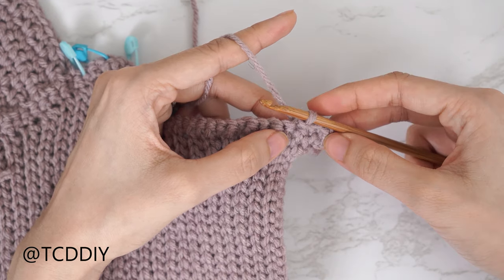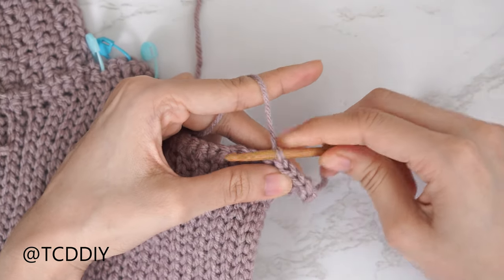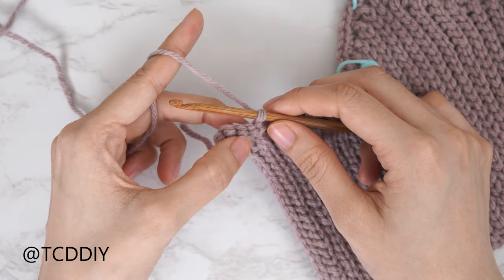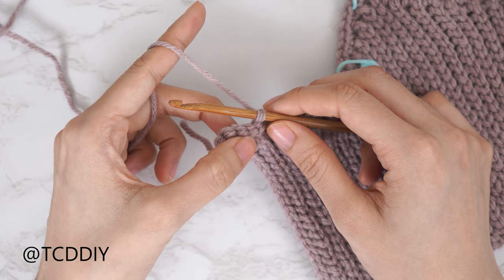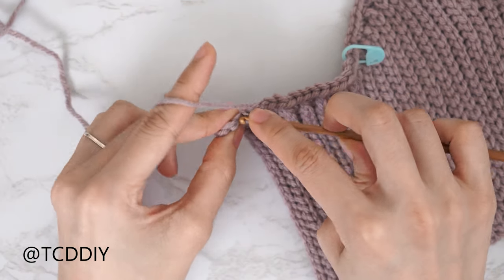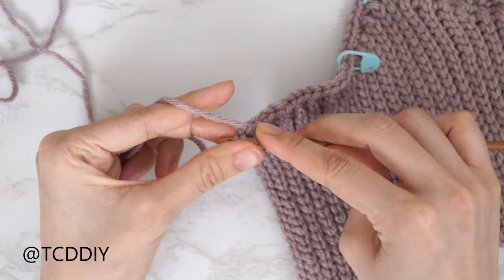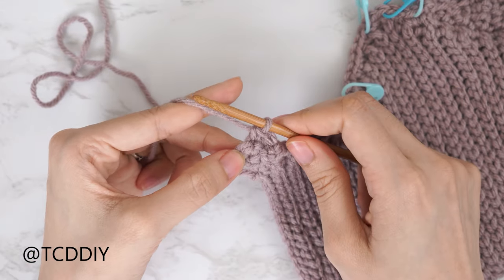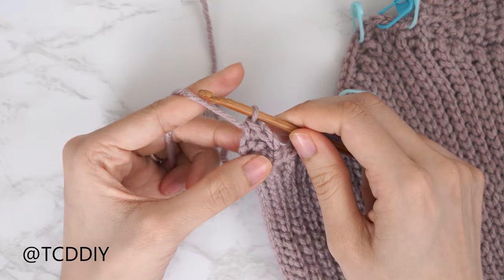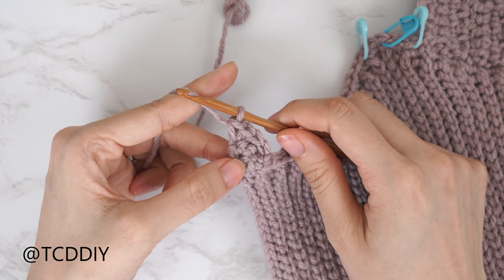Working our way up to the following row, insert your hook into that next stitch in the base with another slip stitch — that's our turning chain — and flip your work. Now put one single crochet into every stitch leaving the last. Since we should all have a total of three stitches for row one, we're going to do two single crochets, then into the last stitch an increase of two single crochets. That is everyone's row two.